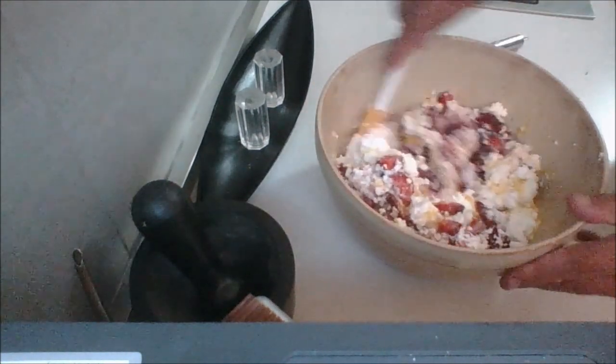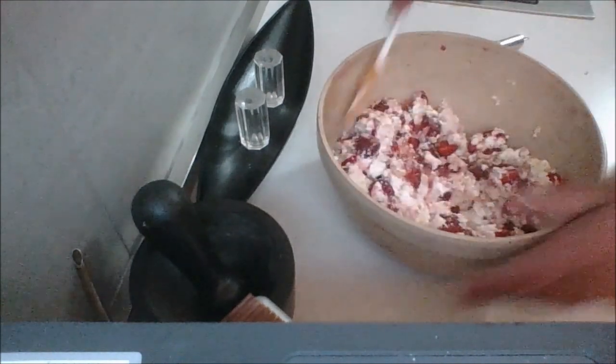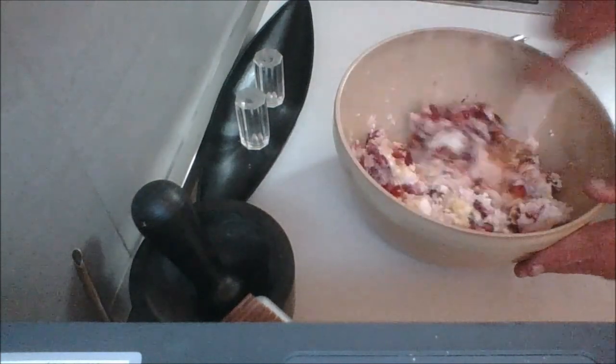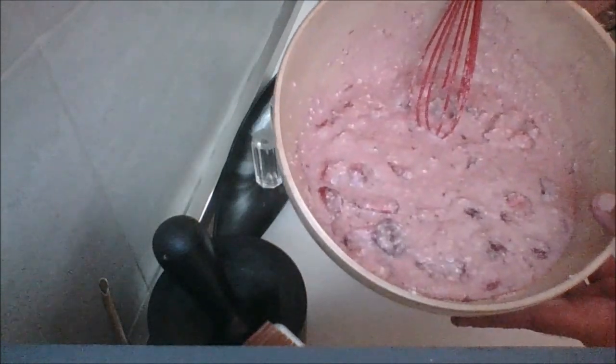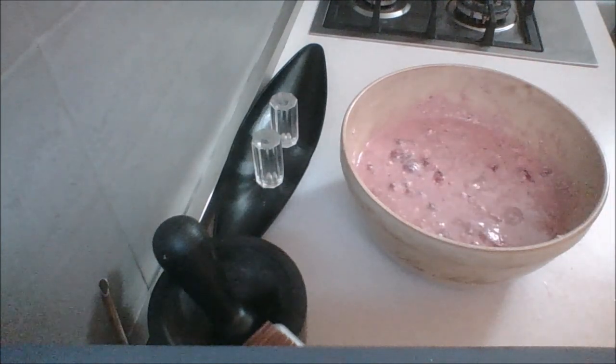So I'm going to go ahead and start mixing this in. Oh, it smells so good, you guys. I'm going to continue mixing my filling — you're going to see it take on a beautiful pinkish purple color. My filling is pretty much done. I switched to a whisk to do the best I can. Don't worry if some of the strawberries get mashed — it doesn't matter because they're going to cook anyway. I did taste this and there was enough sugar; I didn't need any more. So I'm going to pop this in the fridge to cool a bit while I start on the crust.